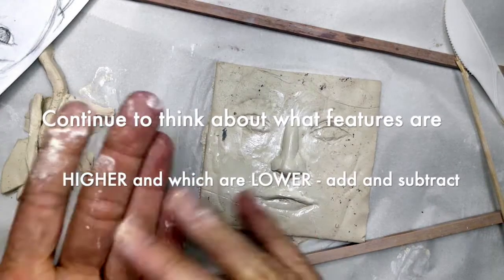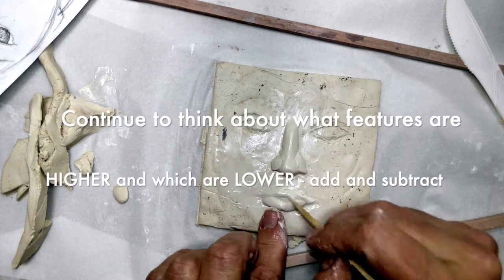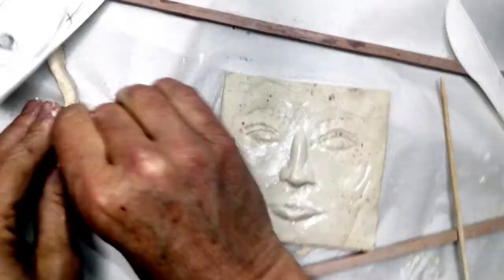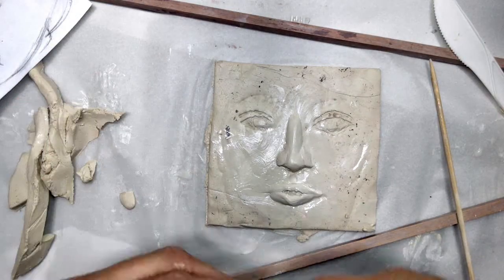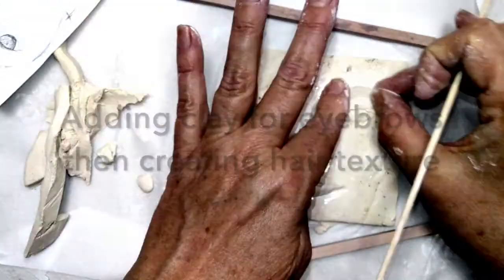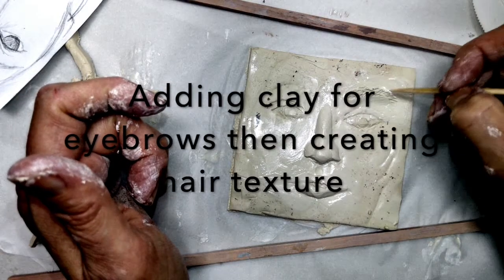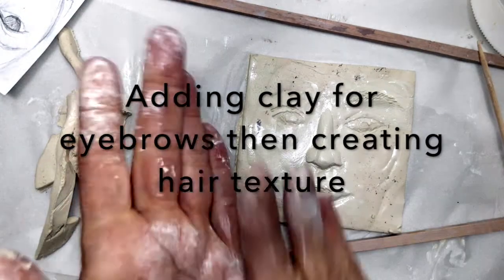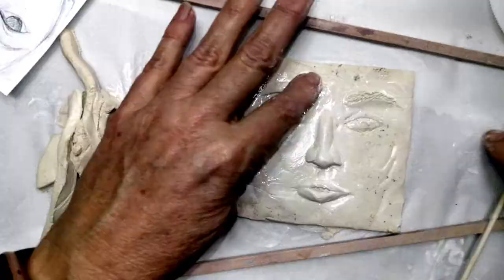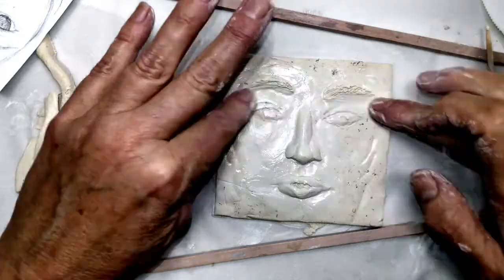Continue to think about what features are higher and which are lower — add and subtract. If you ever add too much, you can always take some clay away.